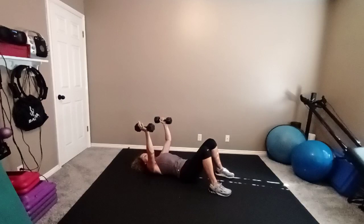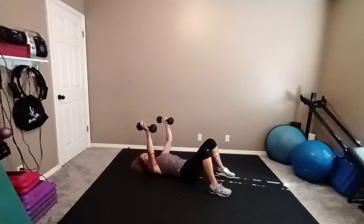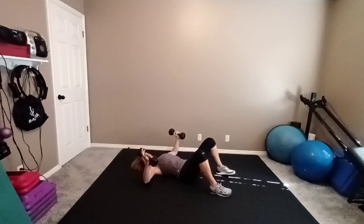Chest fly — eight times. Here we go. Open and close. This one might feel a little heavier than a bench press. So if you only get six, that's okay. If you only get four, that's okay. I would rather you get fewer repetitions than do all of them easily — you want to really think about every repetition. One more. As you put your weights down, carefully bring your head above your heart. Make sure you're not dizzy.